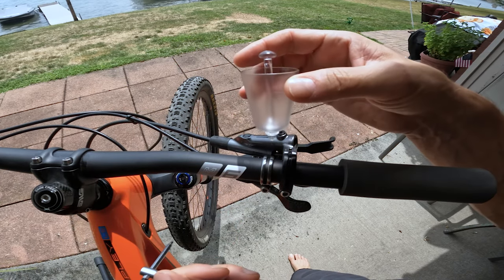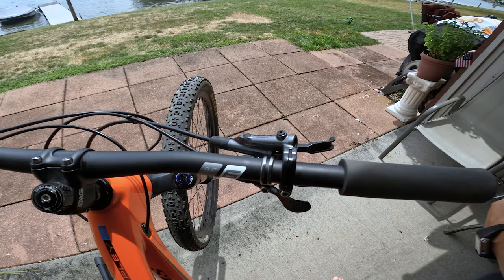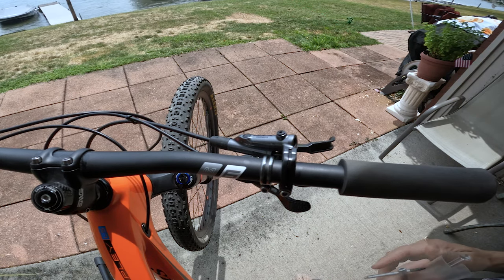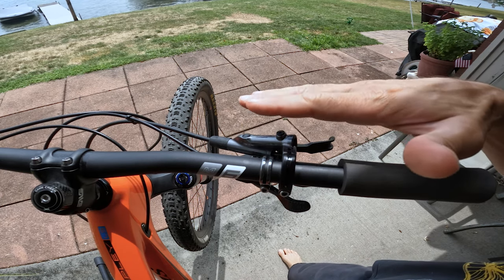Tools you'll need: a 2.5mm Allen wrench for Shimano bleed ports, a reservoir canister, bleed oil, alcohol, and paper towels.